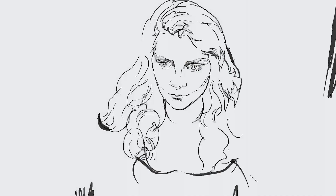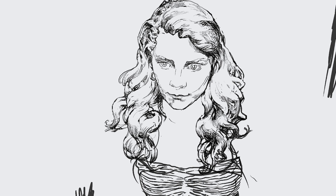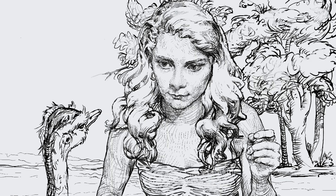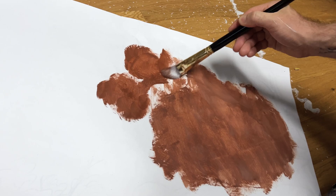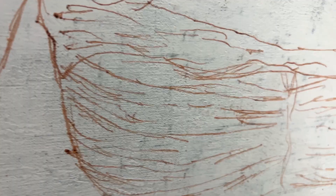I developed the drawing in a separate form outside of the canvas so that I can control the path of where my colors, my values, and all these forms are going to be living into. I separated those two and composed the drawing in different ways until I was happy with it. Then I took this drawing and on the back side I put oil paint with a lot of mineral spirits.